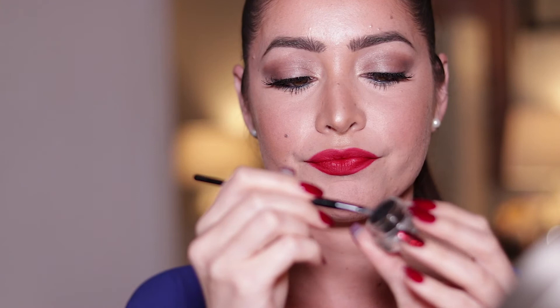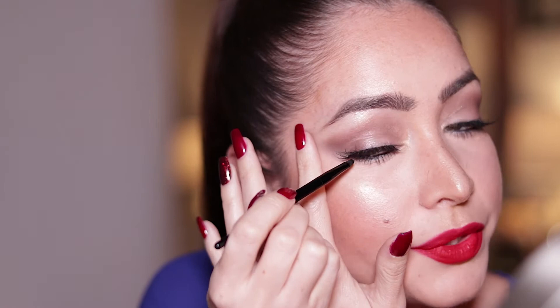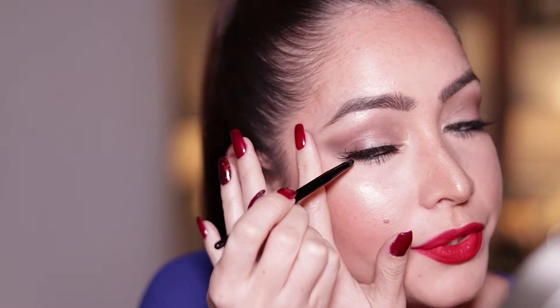So what I'm going to do is dip the brush in the little pot — both sides. You don't want to put too much, so what I do is clean it up a little bit. And then what you want to do is follow your lower lash line, and then just do a flick, just like that.